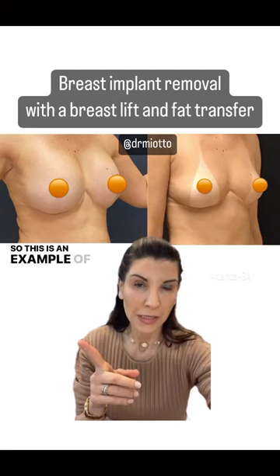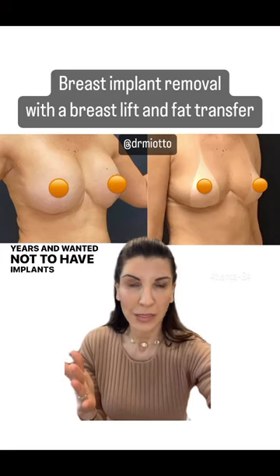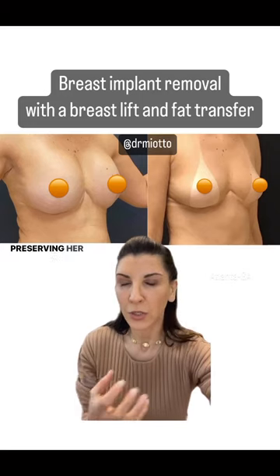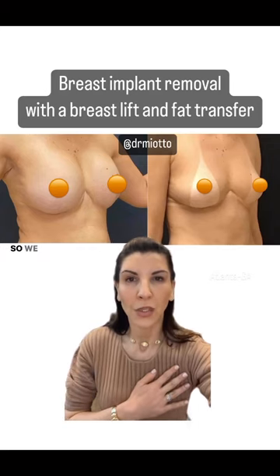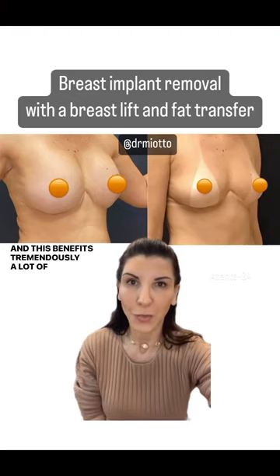This is an example of a patient that had implants for many years and wanted to have them removed, so we did an implant removal with a small breast lift, preserving her whole breast tissue and adding a little bit of her own fat to the upper pole of the breast, so we have good volume and shape. This benefits tremendously a lot of women.